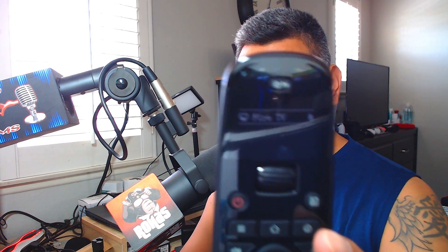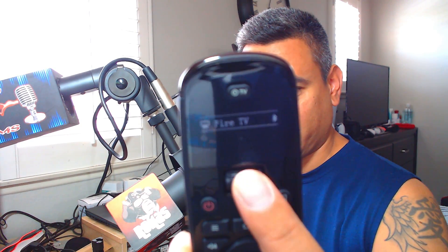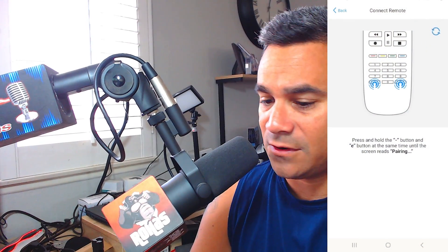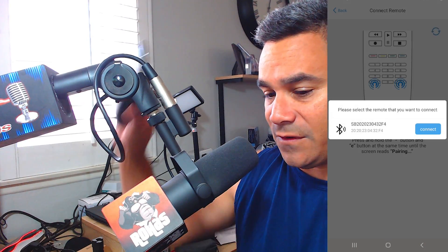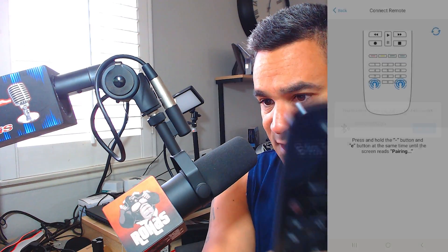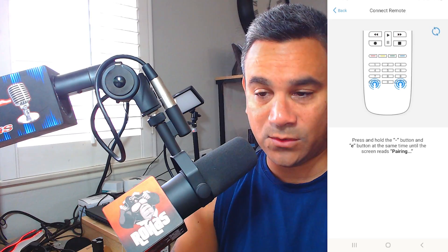I want to show you guys this — it says 'Fire TV' at the top. If you have multiple devices, this little rocker here lets you move up or down to switch from device to device, which is fairly easy. As far as the app goes, to re-pair it just hold those buttons until the screen reads 'Pairing' again, then hit connect on the phone. If you have other devices it will give you more steps — infrared and so on.